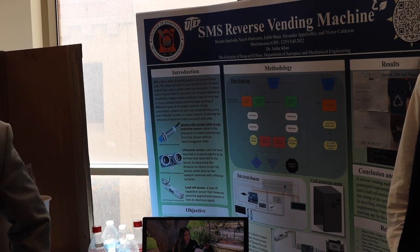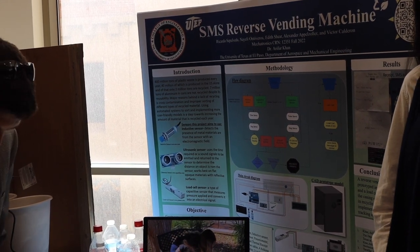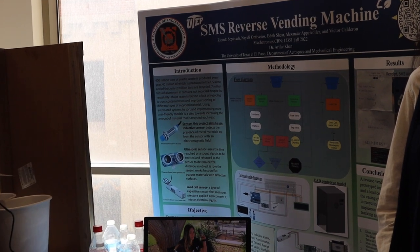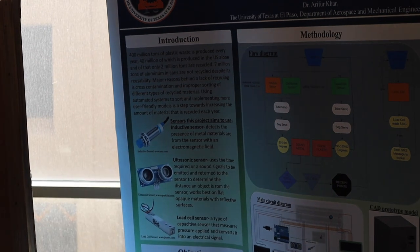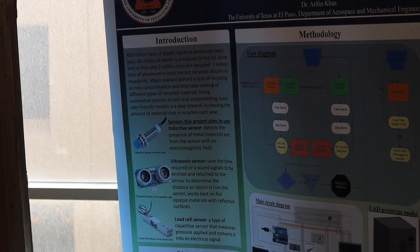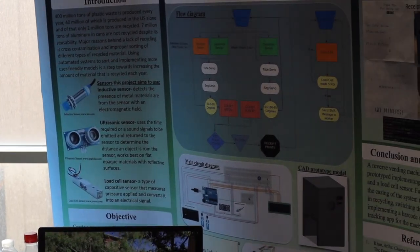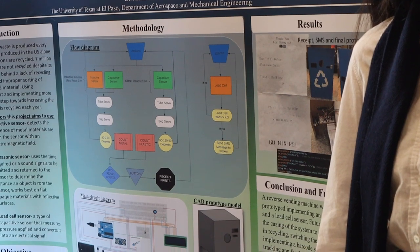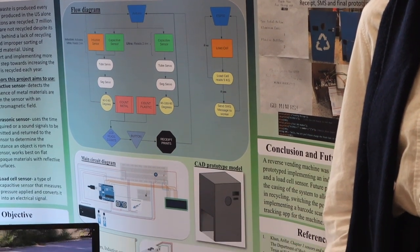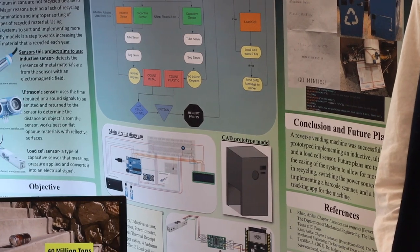This is our SMS reverse vending machine. The whole goal of our project was to incentivize recycling plastic and aluminum cans. Our methodology through our flow diagram is: once we insert plastic and metal cans, the inductive and capacitive sensors read whether it is metal or plastic and sort it as needed. Our LCD screen also counts how many plastic bottles and aluminum cans are going through.